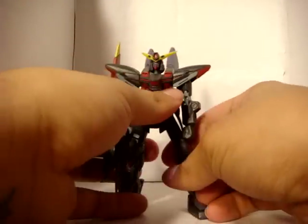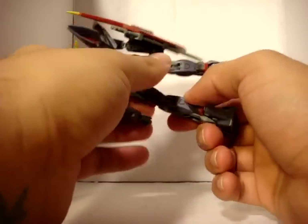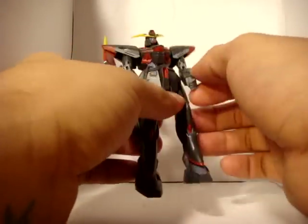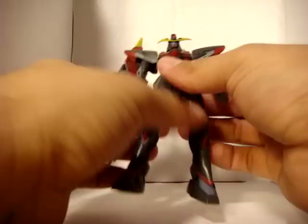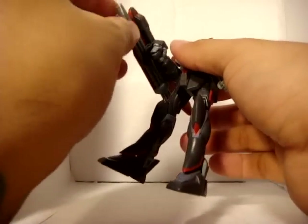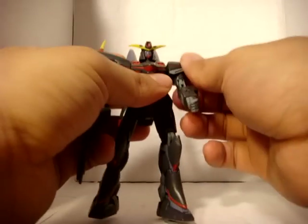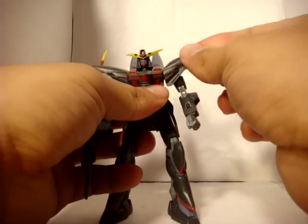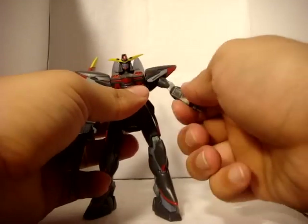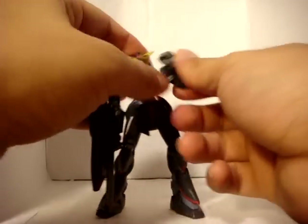The mobility on this thing is awesome. It's one of those later generation MSIAs where they decided to add extra mobility — extra joints, extra everything. Regular hinge joints were traded for ball joints and all that, so it's really awesome. He has a little bit of mobility in the shoulders but not too much. His arms can go about that high, his arms can also twist, and he has the double joints in his elbows so he can do that.